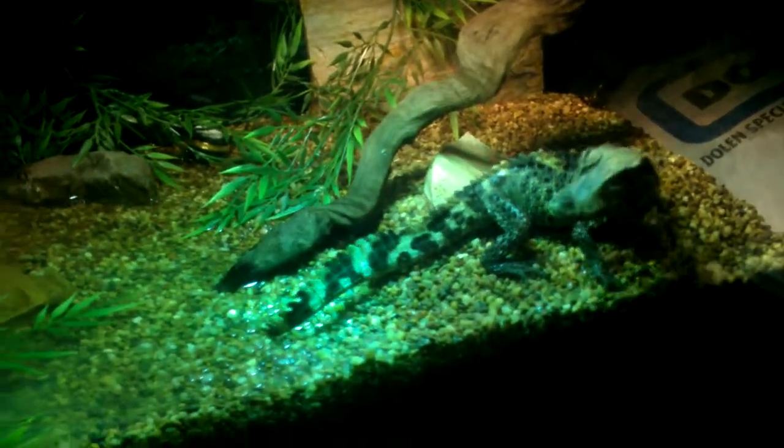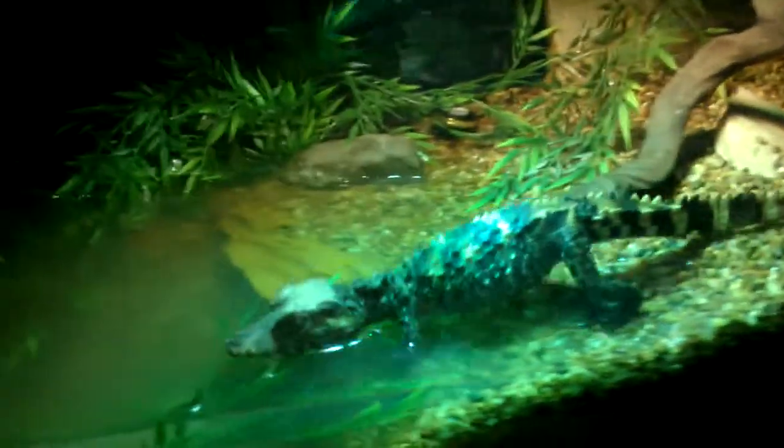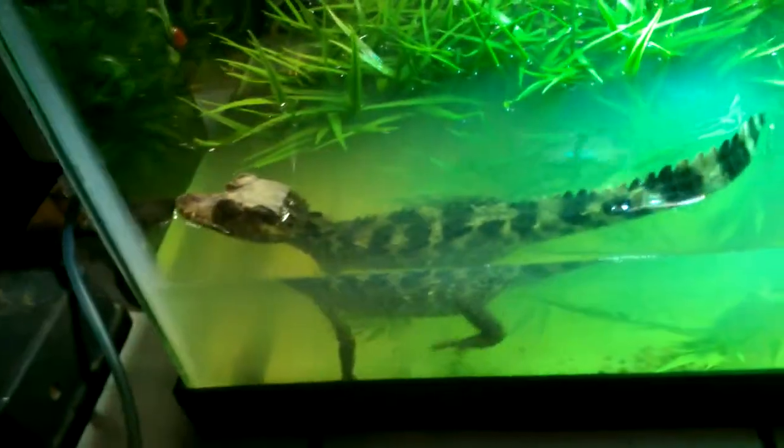All right, so we're going to do a video on the cover your setup for Cayman. We got this little guy set up in a 75 gallon tank in my bedroom right now. It's in a 75 gallon tank.